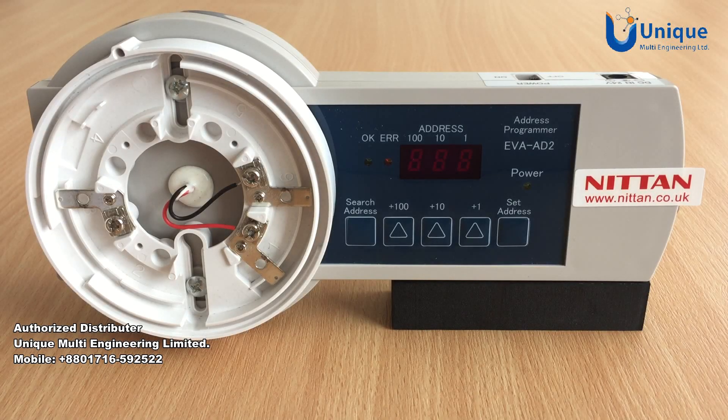In this video we will cover the use of the EVA-D2 EXT address programmer for NITAN evolution protocol, as used with panels such as Advanced or other NITAN brand panels. It should be noted that the EVA-D2 EXT programmer cannot be used for NITAN Sensotech AS protocol as implemented on the Morley panel and other legacy panels.